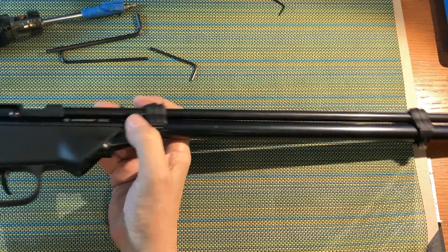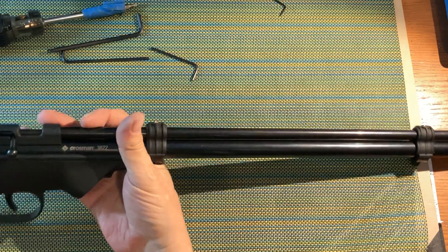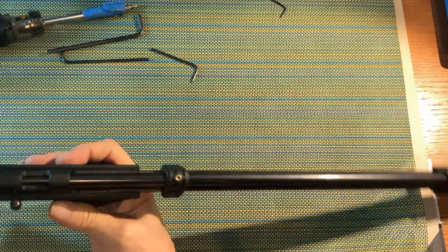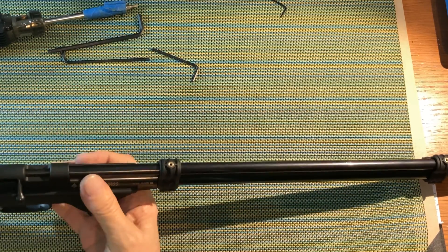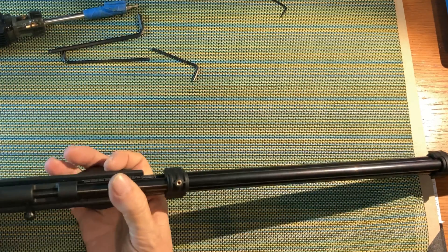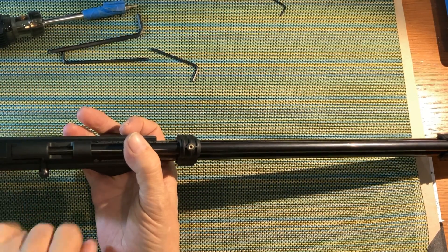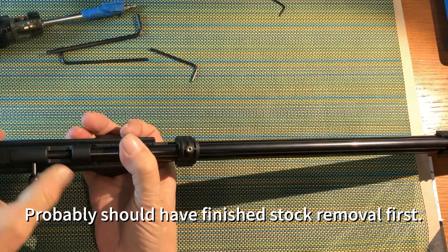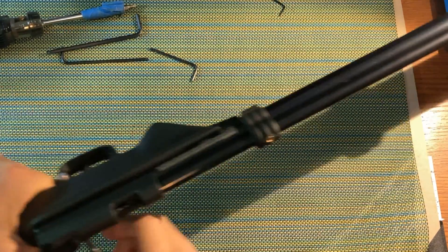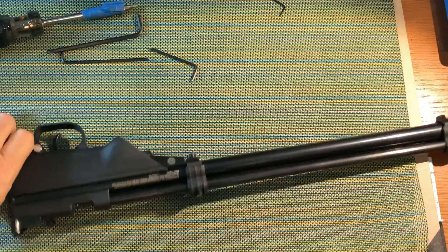It still feels secure, which makes me believe that we're fixed somewhere under this main tube. So let's go ahead and remove this. We're going to do that via a straight-bladed screwdriver for the rear screw, and we need a 0.05 Allen key for the front.